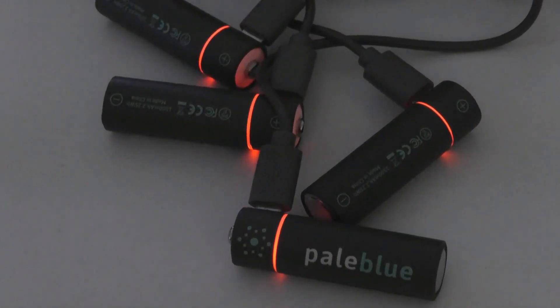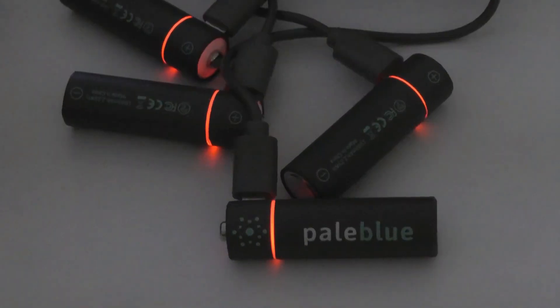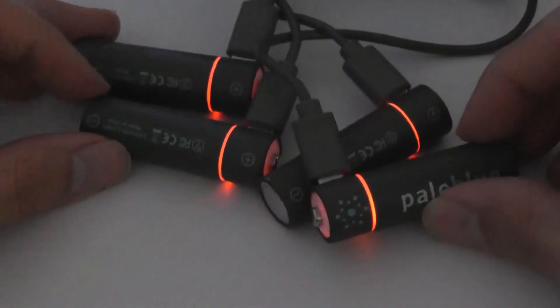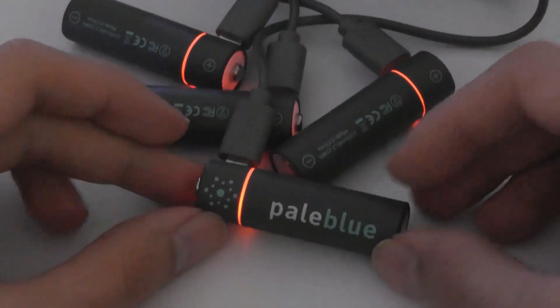So that's more or less it for a hands-on look at Pale Blue. Overall it works exactly as expected. Even when using it with power-hungry devices like cameras, I found that it still lasted as long as a normal one-time-use battery typically lasts, which is really impressive for a rechargeable pack. They're simple, no frills, environmentally conscious, and overall can definitely save you on costs in the long run.